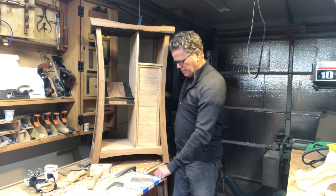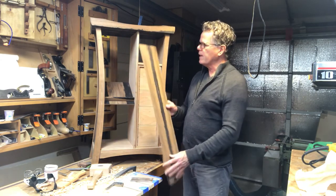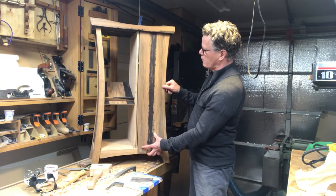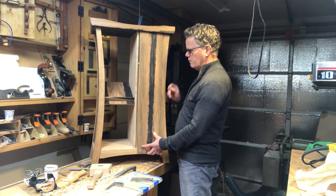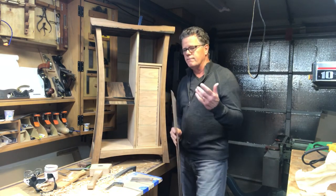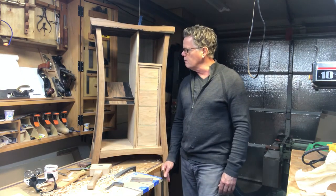So I'm thinking I might have to veneer. Here's an example of a piece of ebony that I might use — bring it across the drawer fronts, cut it with a zona saw so the kerf is really small, and figure out the veneer. I have little to no experience with veneers, so that will be a learning curve for me.